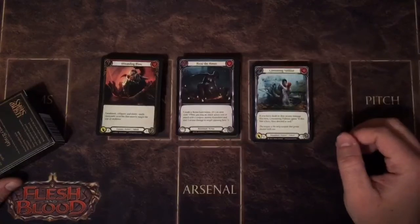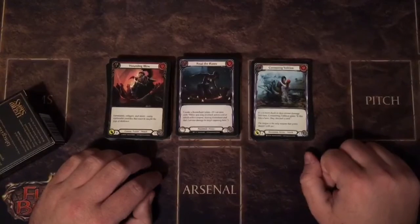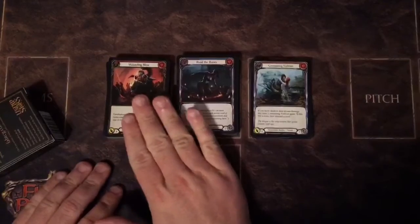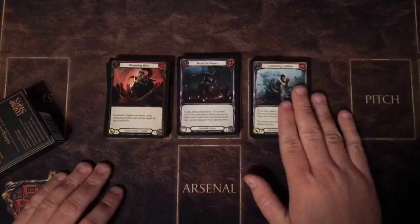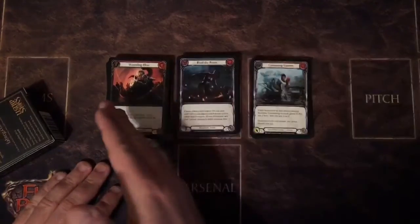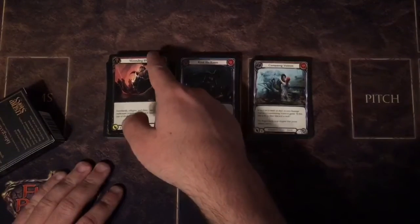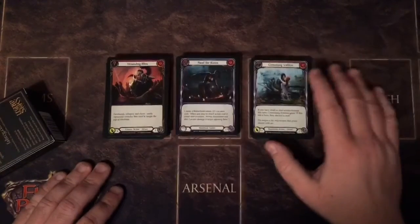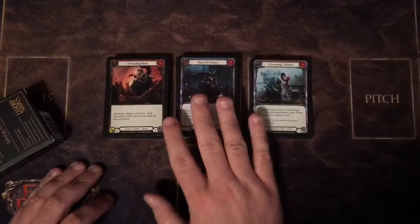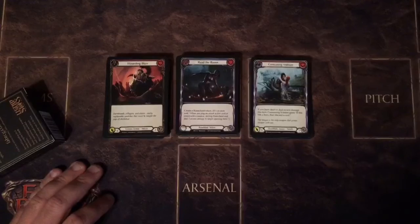So that ends it for this video. I hope it was informative. This is just the three main sets currently for Flesh and Blood, but all in all, the card stock is the same in each set, which is great. There are very slight variations and very slight other differences between the sets, like the slight curling and the different color pink and red, but all in all it's really no big deal. I just wanted to make a quick video explaining the subtle differences so you'll know what to look for. Thanks for watching.